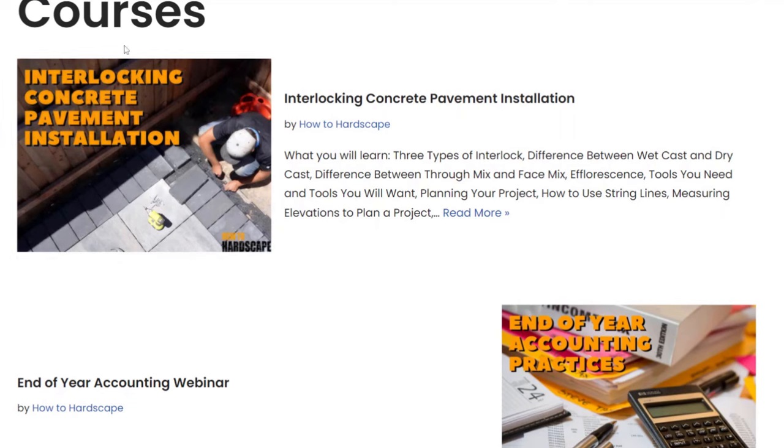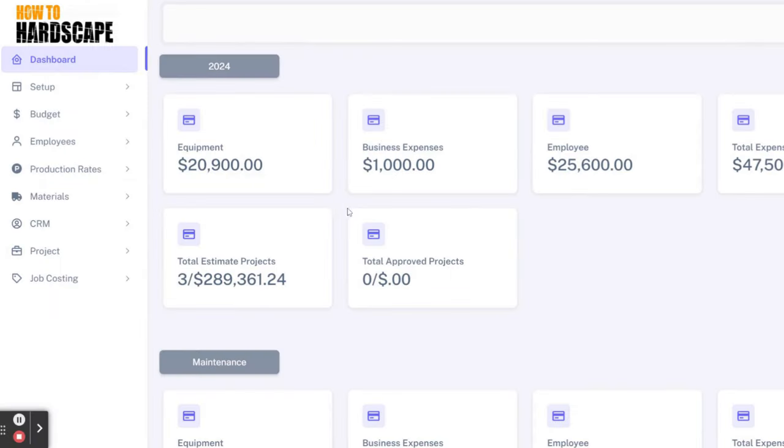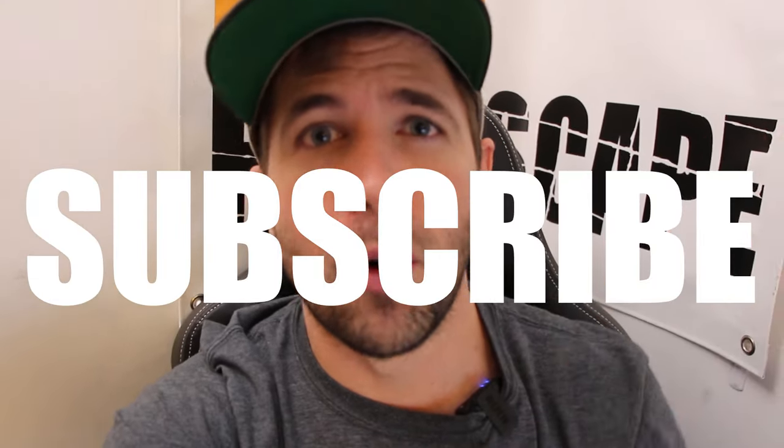If you want to learn more about the installation of interlocking concrete pavement or segmental retaining walls, we have courses available in our members-only platform. Along with that is our headquarters software which will help you streamline processes in your business — link is in the description below. Like this video if you found it helpful and subscribe to our YouTube channel for more hardscaping content. Thank you so much for watching.